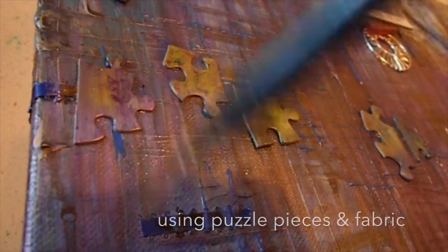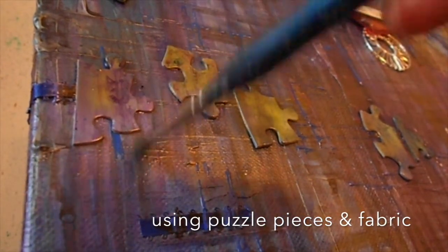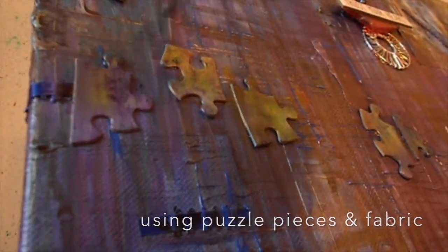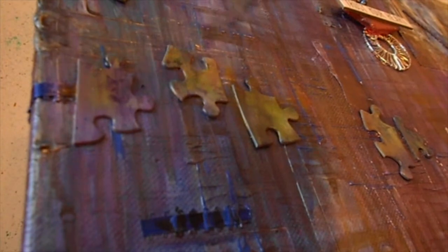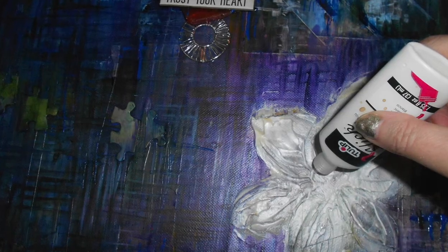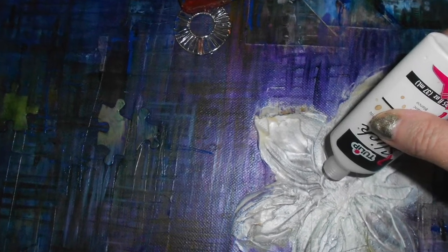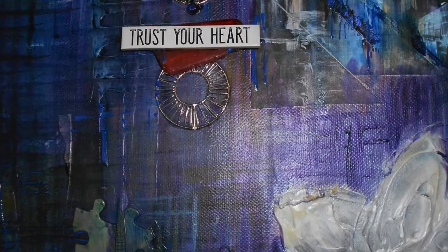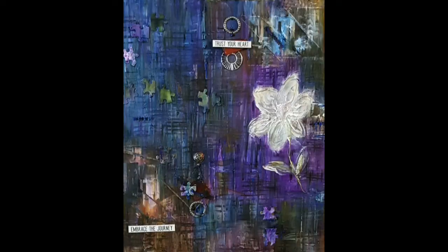Another way to show creativity in art is to use puzzle pieces. Also in this art piece I use some ribbon — you'll notice on the lower part of the canvas there is a blue ribbon. There's some jewelry in there as well. I use molding paste to create the flowers and added some sayings like trust your heart. Here's a snapshot of the finished artwork.